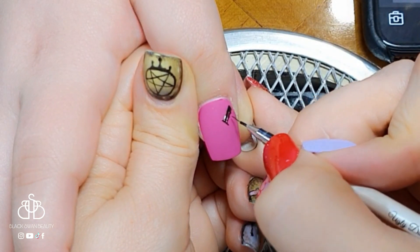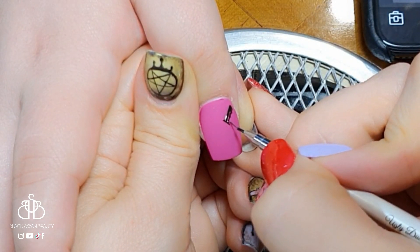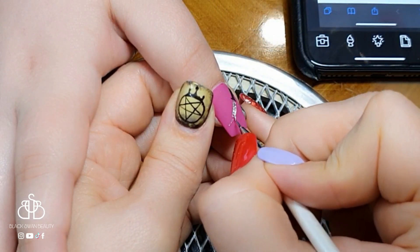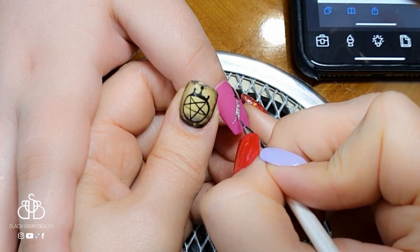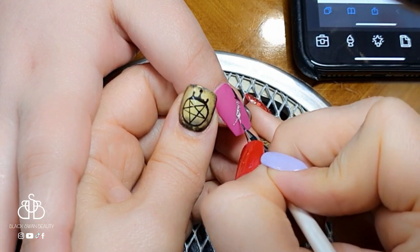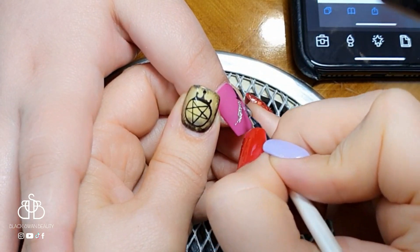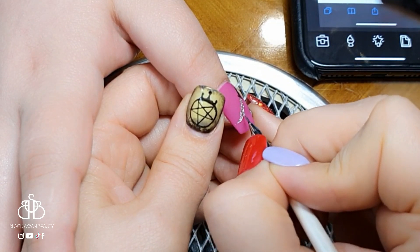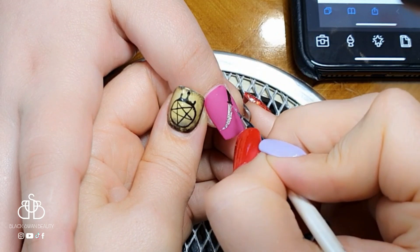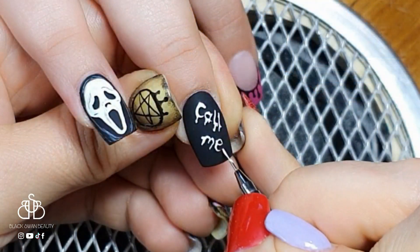On the thumbnail I'm drawing a knife — the weapon the killer uses in the movie. I've added a black handle and I'm using silver gel paint to add the blade. I asked my sister if she wanted blood drips on the knife and she said no, so we left it as a plain knife. Once I finish the blade I add a little shading, then give it a full cure.